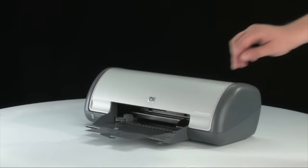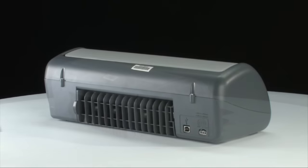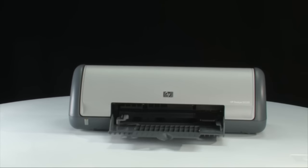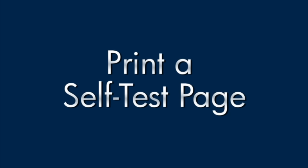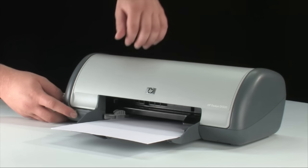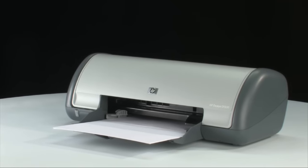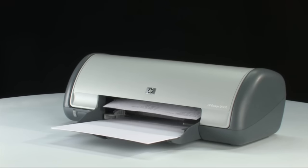Close the lid of the printer, go to the back, and reconnect the power cord. Return to the front and press the power button to turn on the printer. Try printing a self-test page again: press and hold the power button, then raise and lower the printer lid four times, then release it. If the page prints successfully, you don't need to continue troubleshooting. If it doesn't print, continue on to the next step.